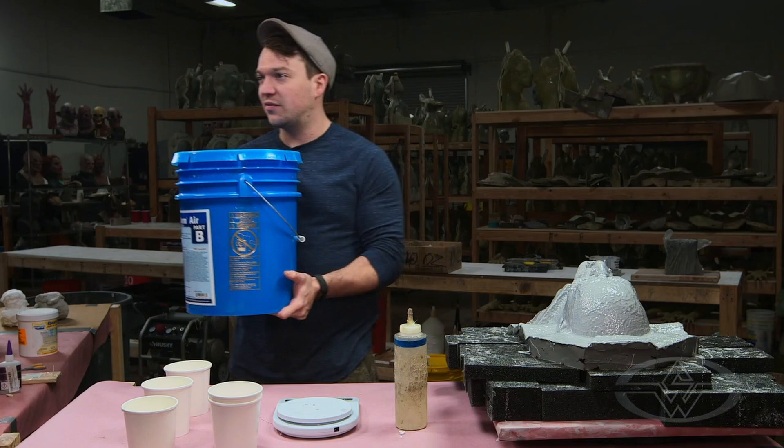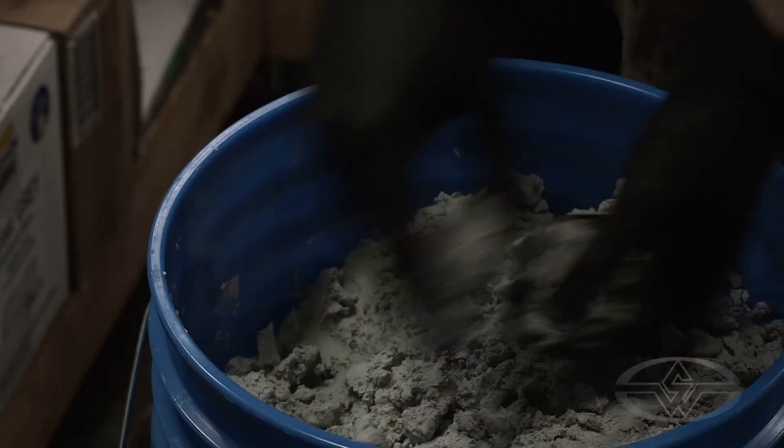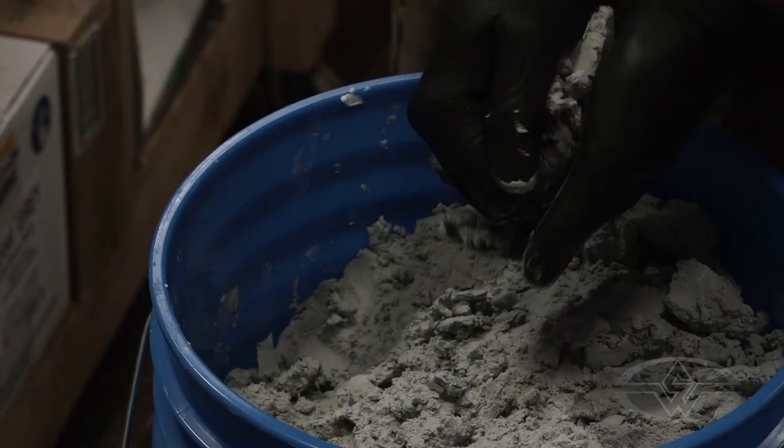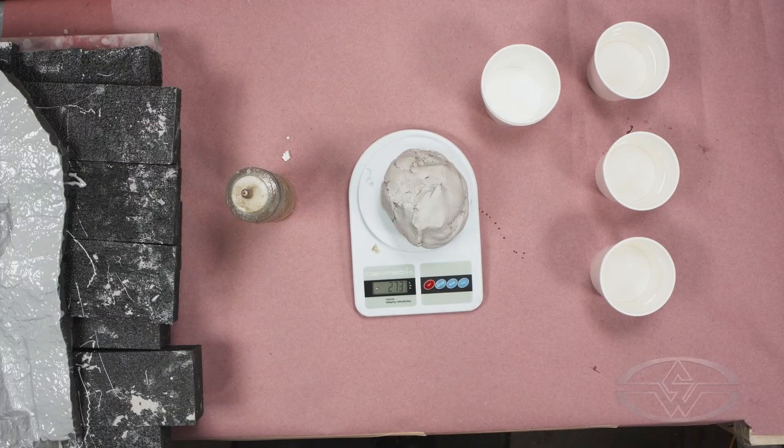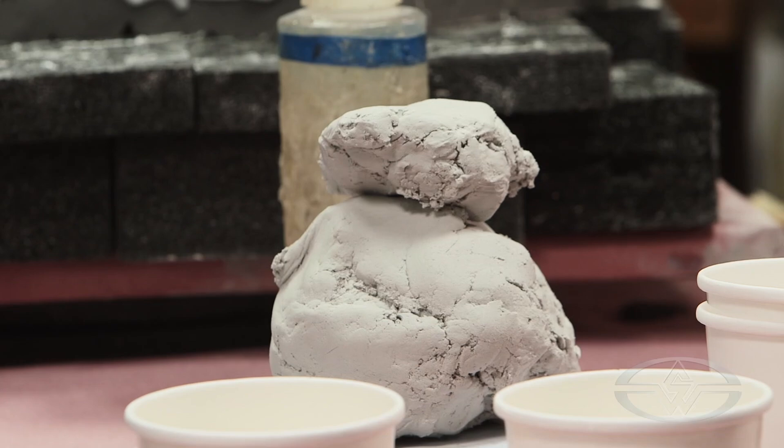Next we'll pull out the B side of the freeform air and weigh out another 350 grams. This is the B component of freeform air. The two colors allow you to see if it's really mixed.